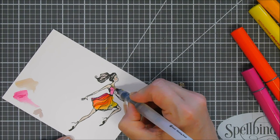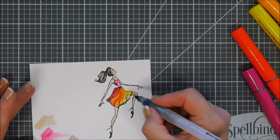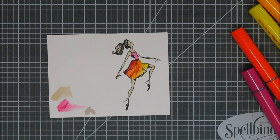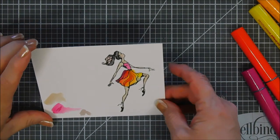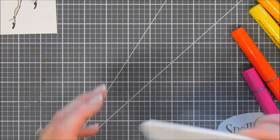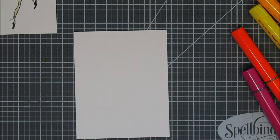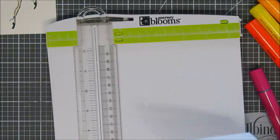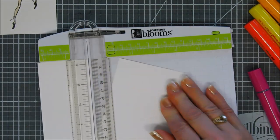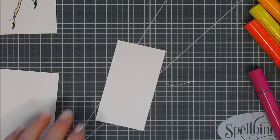I realized that I didn't do her left arm, so I'm trying to pick up some color from her other arms and legs to fill in her left arm. I think I had enough color left over on my brush to do that, so she's good to go. Now we're going to work on our background using the same colors. I'm going to grab another one of my watercolor sheets and take my paper trimmer to trim it down to two and a quarter inches — just a small panel for my card. I'm going to bring in my craft mat.